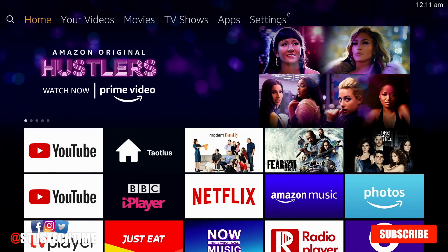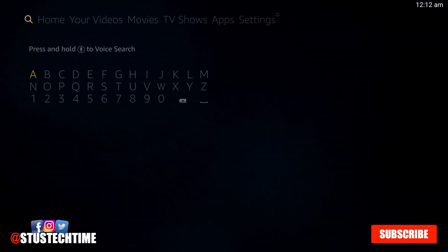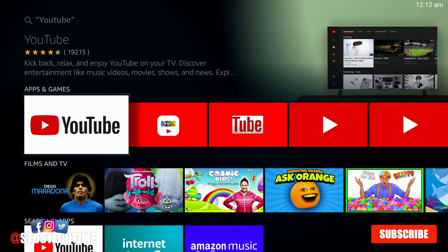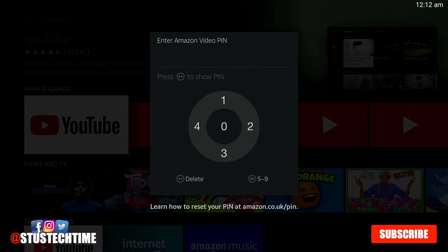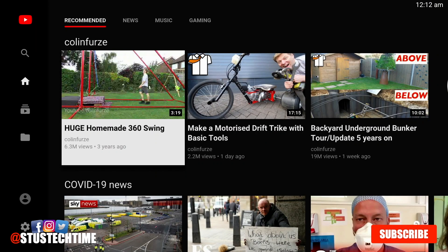Here I am on my Firestick. If you don't have YouTube on your Firestick, it's dead easy to get. All you do is go into the little search icon and literally put in YouTube, or use the microphone as well. All you have to put in is Y, select YouTube and install it. Simple as that — if you've got a pin, put in your pin.